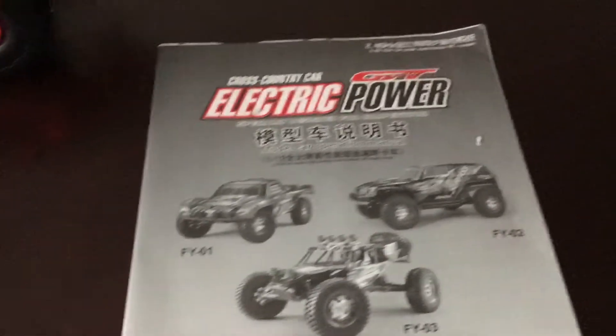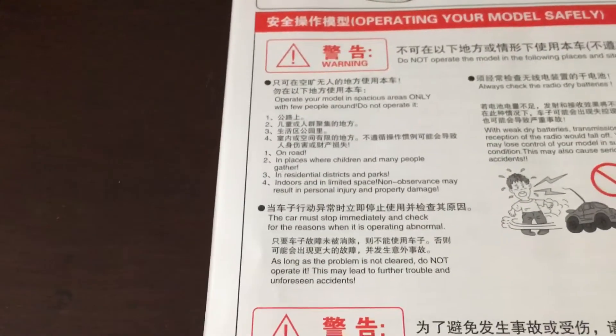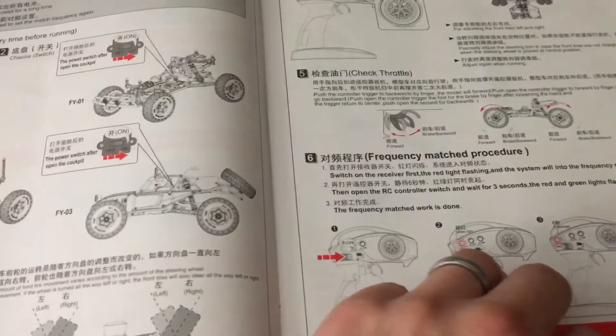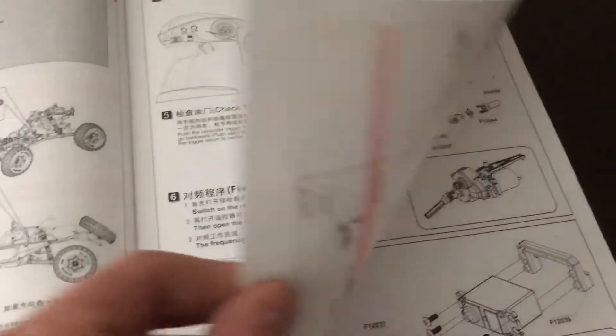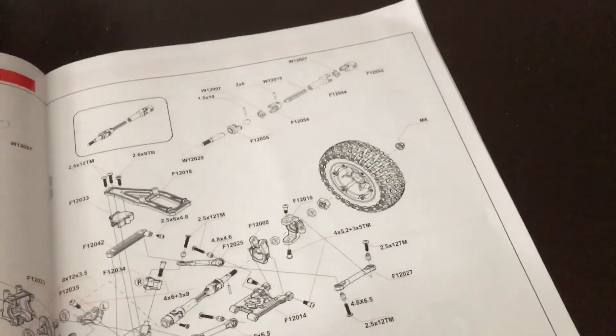Then you've got your parts manual — it's mostly not in English, but it does have a little bit. You just have to go through and find what you're looking for. It covers how the truck works and has a full parts listing. I'm pretty sure there's a phone number in there somewhere, I just haven't looked that close yet.